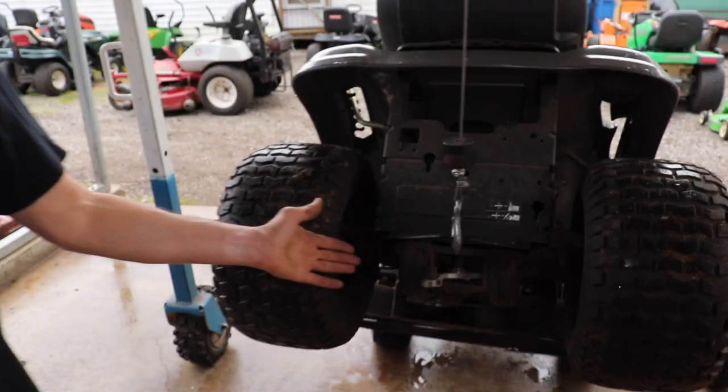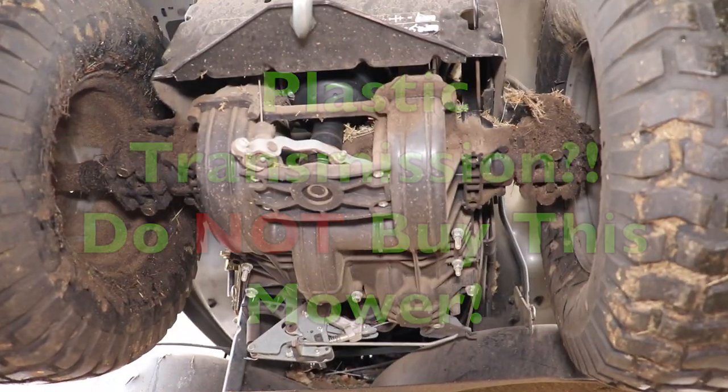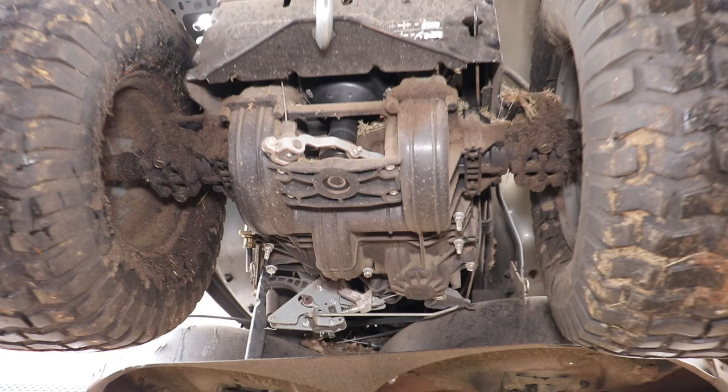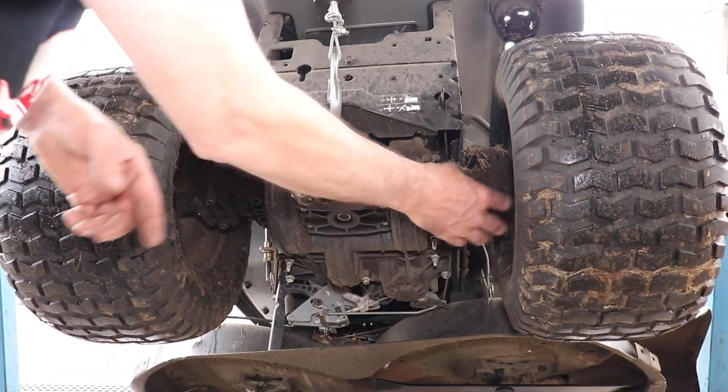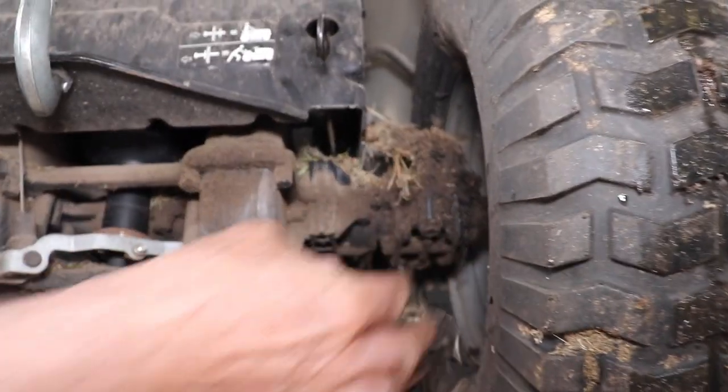Pterodactyl here, and today we're going to talk about this plastic transmission. Can you believe that? And look at this one — it's already leaking real bad, the fluid's all leaking out of it.